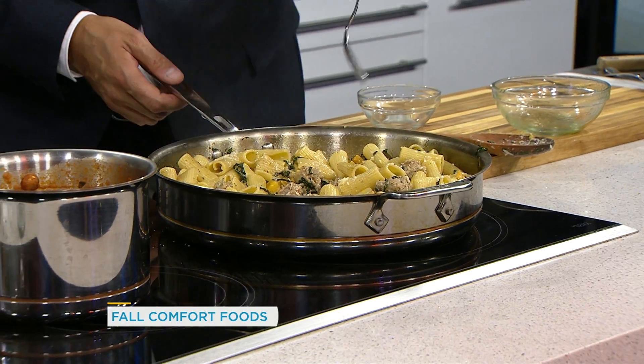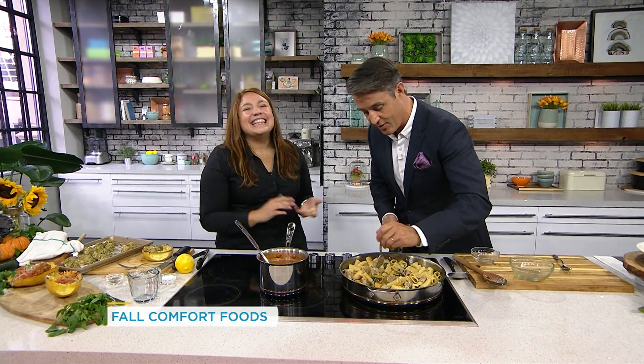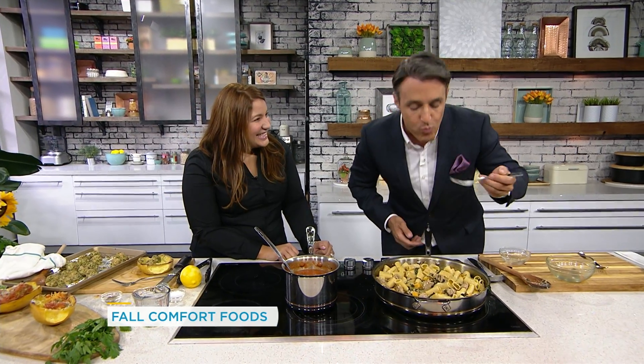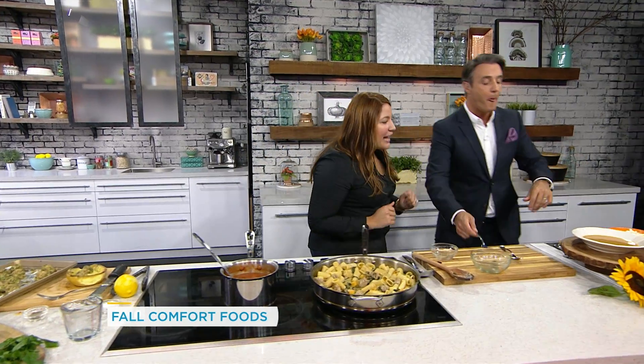I'm going to season with a little extra pepper and a little extra salt — you always want to do that at the end of your dish to make sure you've got enough seasoning. I'm going to get a little bit of everything here. How does that taste? Yeah, that's really good. Pretty good, right?